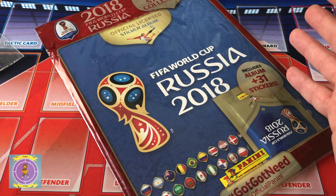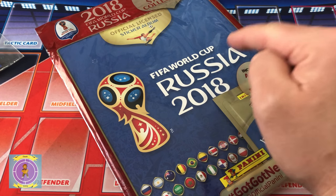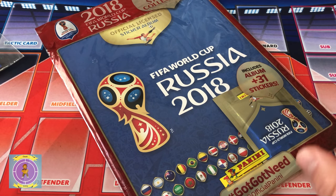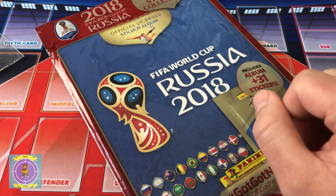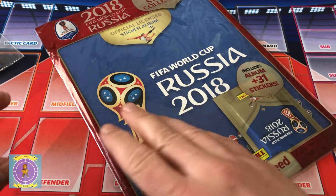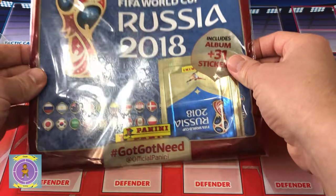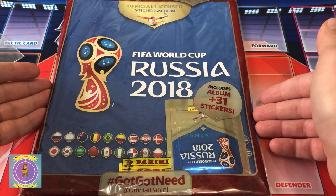Hello everyone and welcome back to Chunk Gaming. In this video we will be looking at the FIFA World Cup Russia 2018 Panini sticker album. Now I loved doing these as a kid. I remember my very first one - it was the Mexico 86 with a little Mexican man with the hat and the moustache. Absolutely loved it. Never completed it, but I must have spent tons on it - back in the days when packs were about 20p. I spent all my pocket money on it. So I've kind of come back to it now the channel's started, and with a new World Cup year, let's do it. They're a little bit more expensive than they used to be, but I'm really excited.